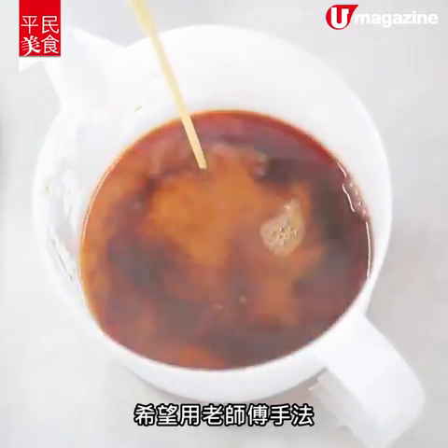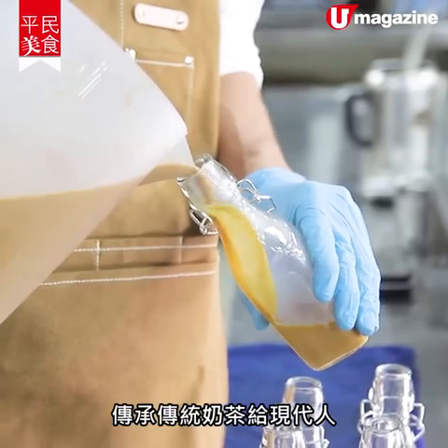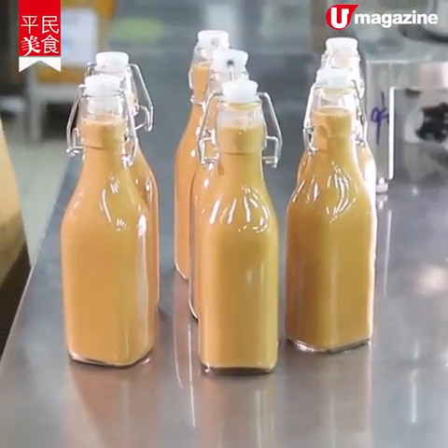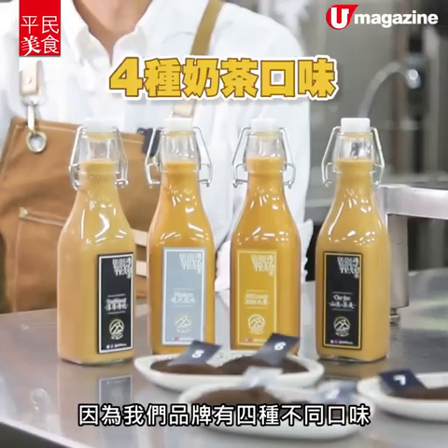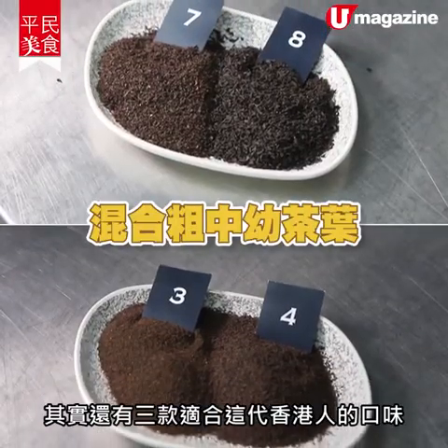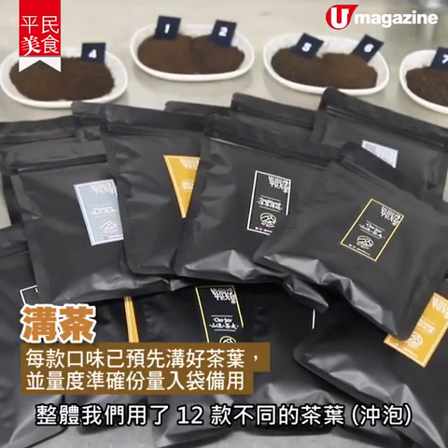三藍品牌 (San Lan Brand) is an 80-class group of art. We hope to use the master (師傅) to be able to provide a traditional tea wine. In our brand, there are four different flavors. In the past, there were three kinds of different types of taste, and we used 12 different types of taste.